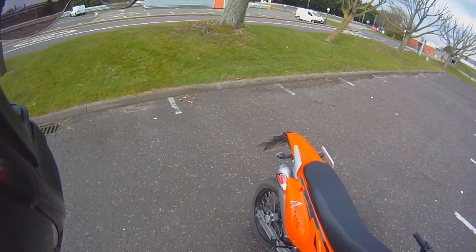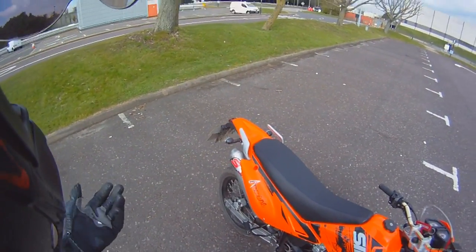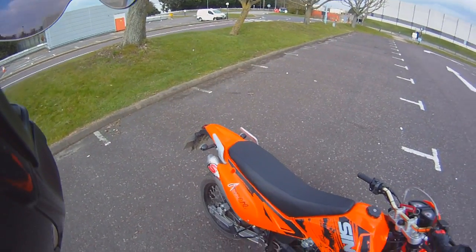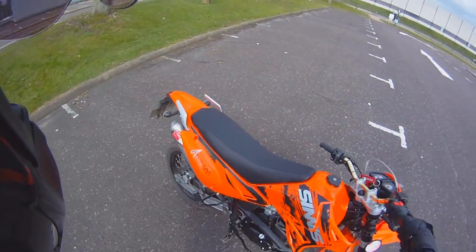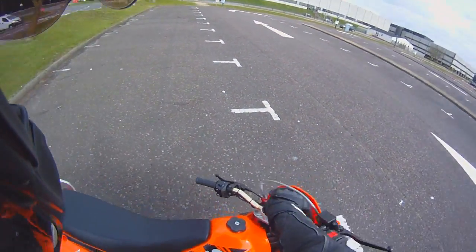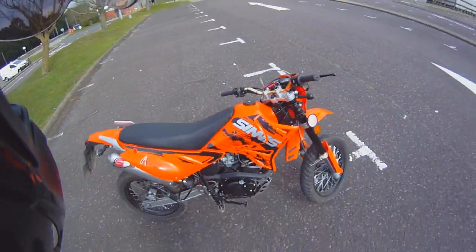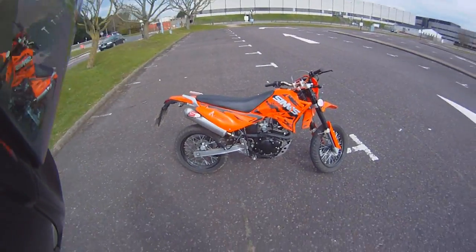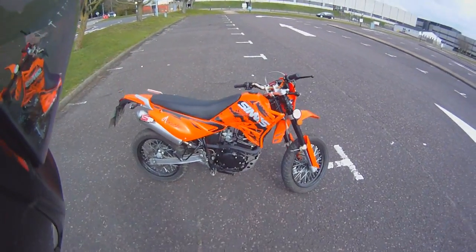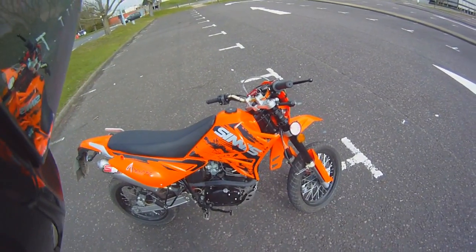The exhaust is much louder than the standard exhaust. It's a nice sounding bike — you're not going to get the true sound because the microphone cuts it down, but you can feel it in your chest. It's a nice deep, throaty, loud noise — the point being that people hear you coming. It's a lot better than the buzzing of a scooter or a two-stroke, in my opinion.